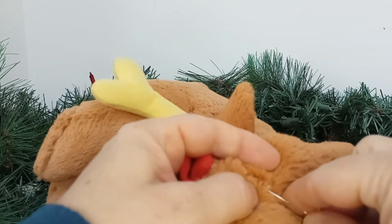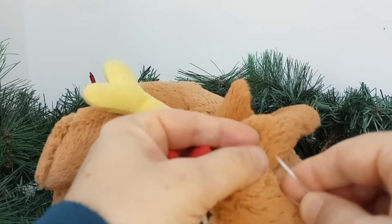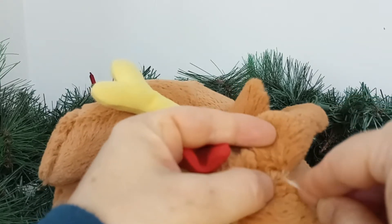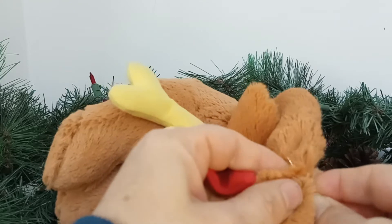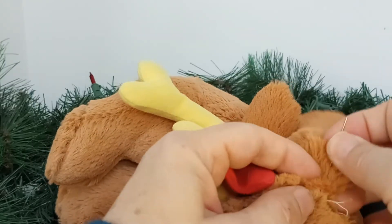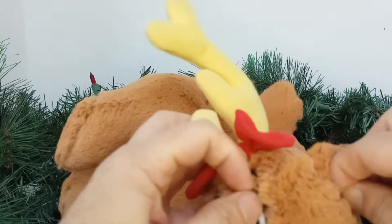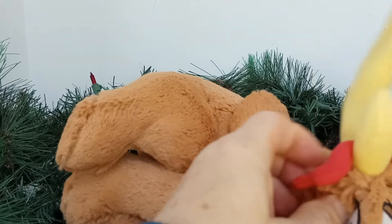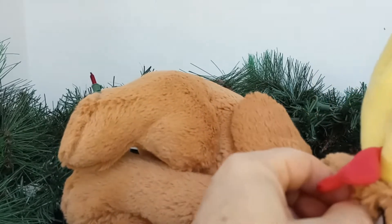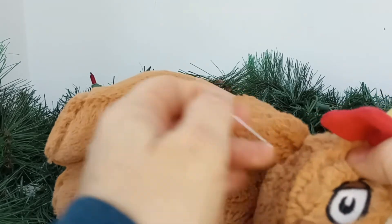The thing is, if you cut it, it just becomes looser and looser eventually. What you really want to do is try to sew this in a little bit more, then go all the way through and come out on the other side. Let's not lose the needle — just pull it.